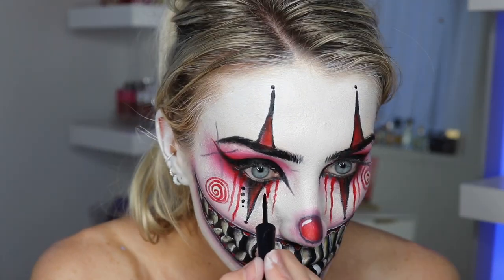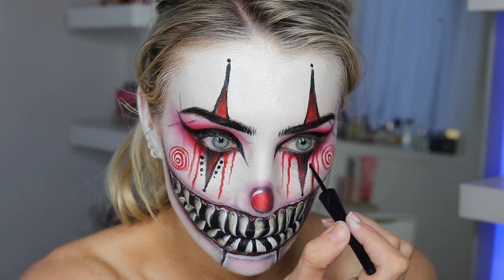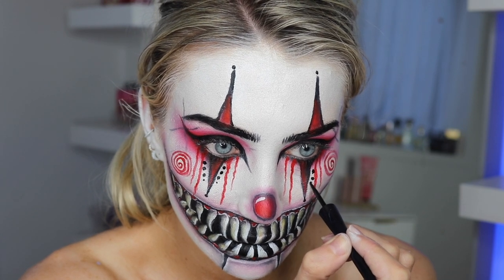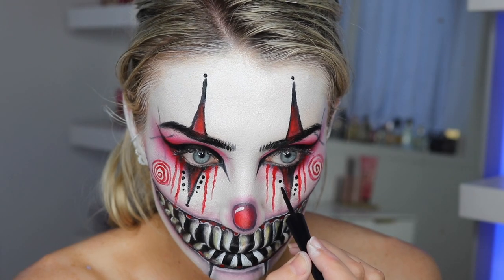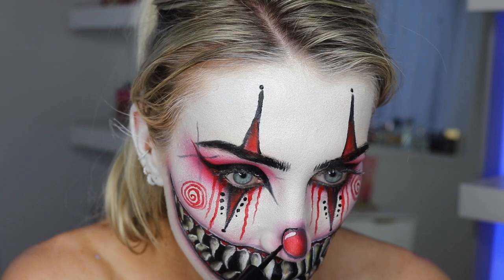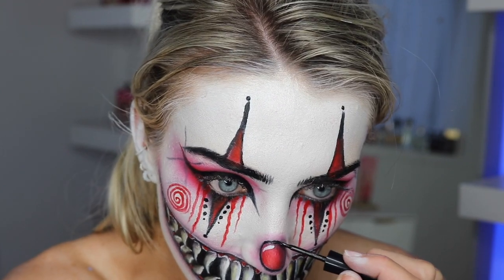I went back to my Wet and Wild liquid liner — look how much darker this is. I'm doing dots down the sides of the triangles and I thought this looked really cool. At first I was just going to do dots on the bottom, but I'm so glad I added it to one of the top ones too. I was contemplating doing both sides of the top triangles but ended up just doing one because I didn't want it to look too busy.